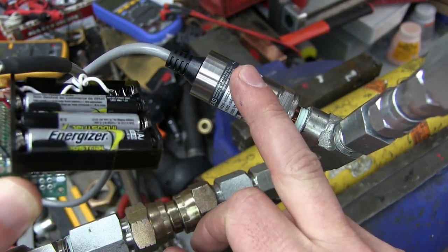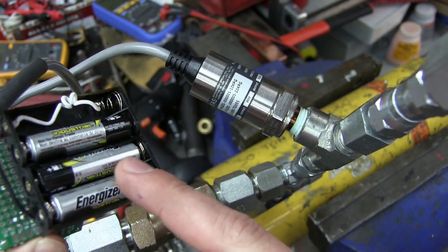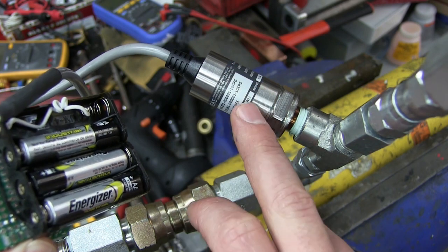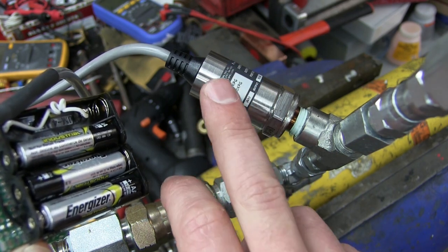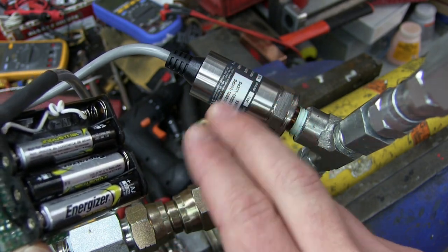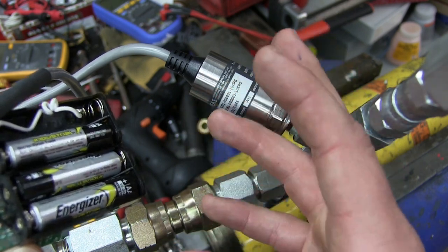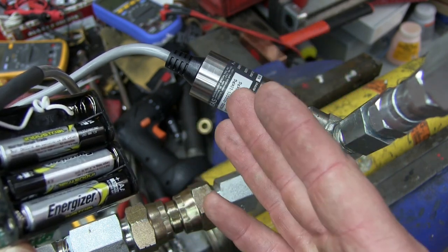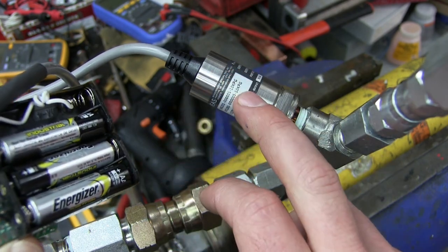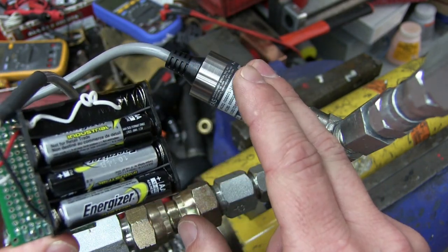So that is how we can go ahead and use these transducers in the field — just make up a little DC power supply with batteries. Now this one outputs voltage, but other ones output 4 to 20 milliamps, which is a little more complicated. I will go over that in a future video. Maybe what we'll do is connect it up to an Arduino and do data logging with an Arduino and one of these things. Lego parts of industry — thanks for watching.